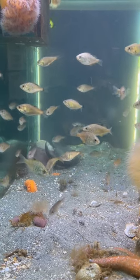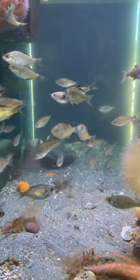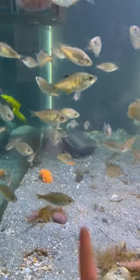Here we are at our aquarium, and after seeing all those moon snail casings, I wanted to show y'all what a moon snail actually looks like. So you can see...